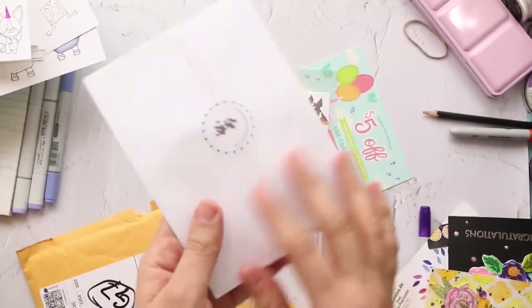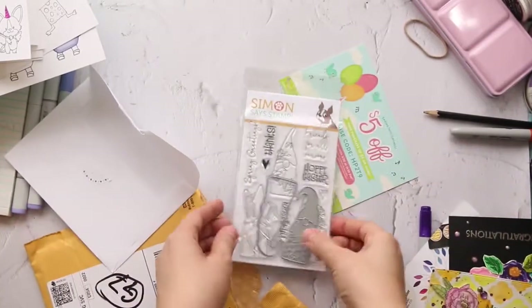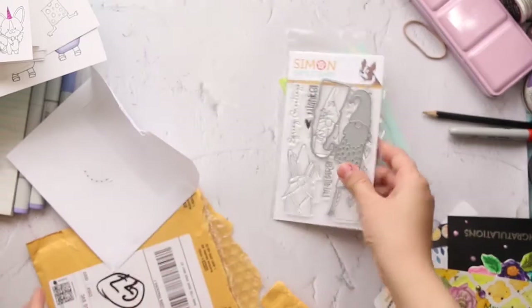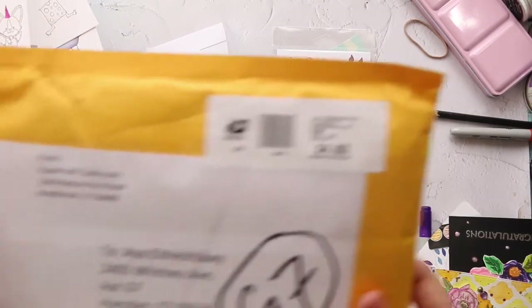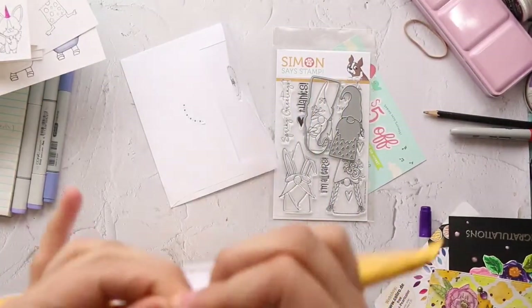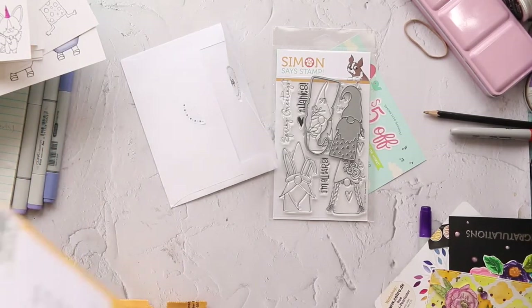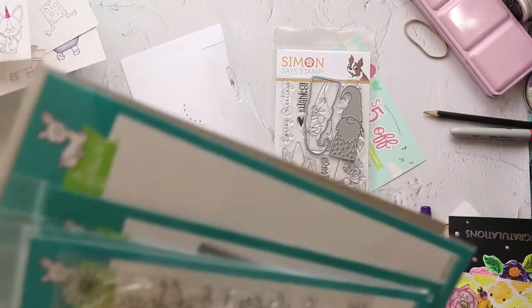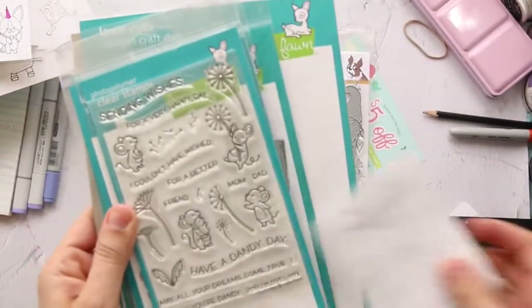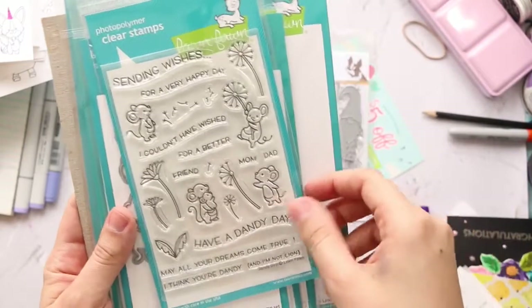The die is from an old release — it's really small. So this is the only thing I got from Science Stamp. But from Paper Craft Clubhouse, I ordered some Lawn Fawn new releases because they were out of stock. I need to be gentle when I open my package. So I got this one, and this one called Dandy Day. And I bought the coordinating die.